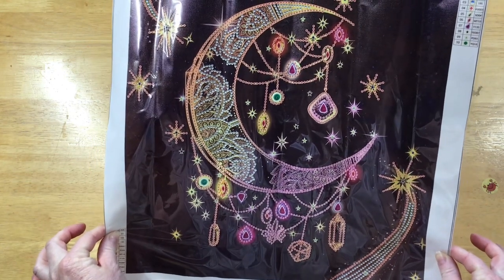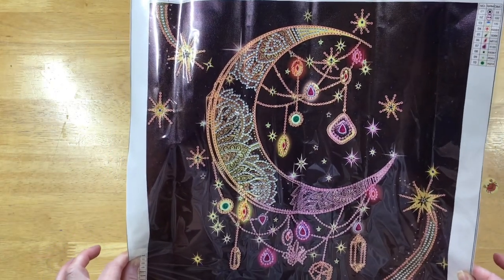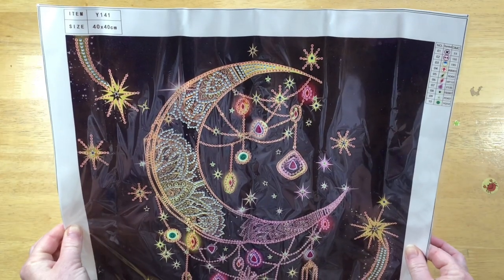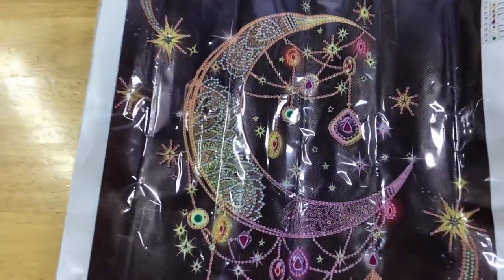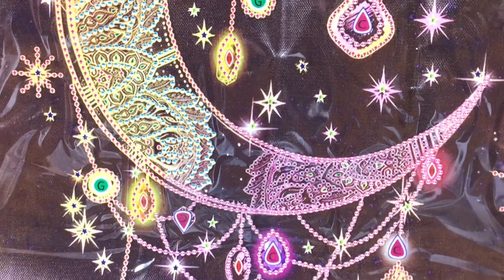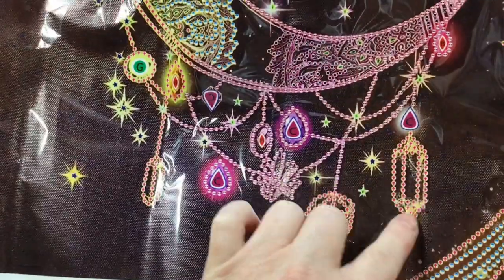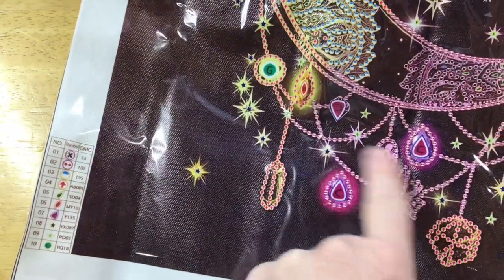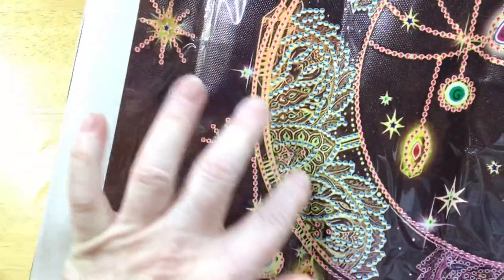There it is — it's a 40 by 40 partial drill. It's a beautiful crescent moon with beautiful gemstones and crystals intertwining and lacing around it, with some beautiful stars in the background. It's a very pretty design. It's got 10 colors and some really nice-looking special drill shapes — big ones. We'll check all that out together. The drilling area through the moon has a lacy feel, with chains and big crystals, fine crystal drills, nice big ones, and star shapes with lots of intricate little patterns.